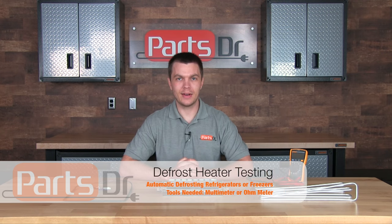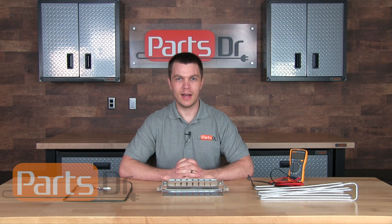Hi, this is Ryan with PartsDoctor and today I'm going to show you how to test the defrost heater on your refrigerator or freezer to see if it is good or bad.